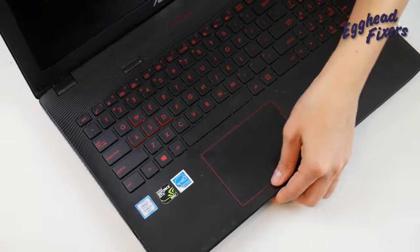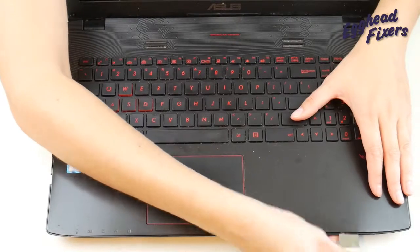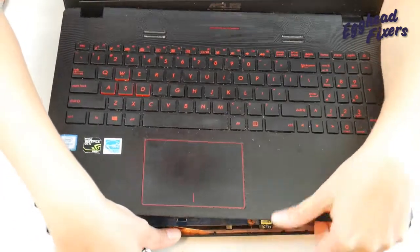Then we're going to flip the machine over. Now the palm rest is detached from the bottom case, and we're going to start prying along the edge with our pry tool, lifting it up. This can be a little hard, but just keep wiggling and lifting, and eventually you'll get it loose.